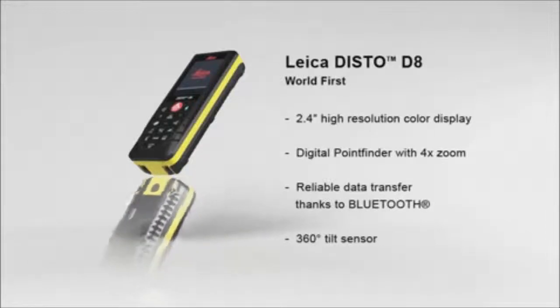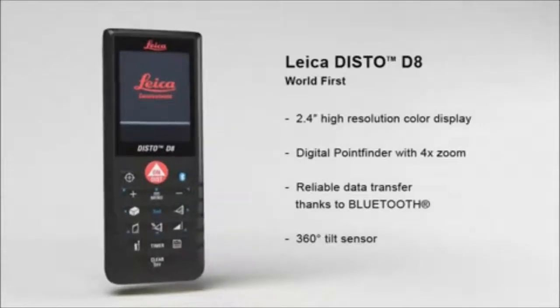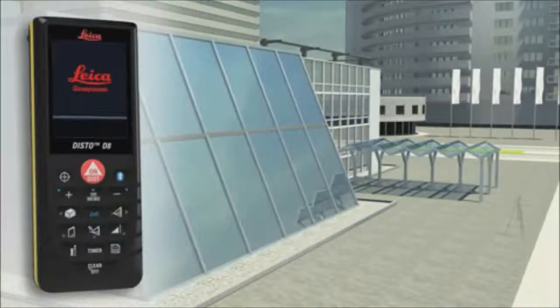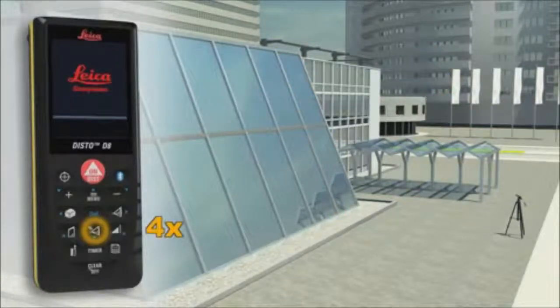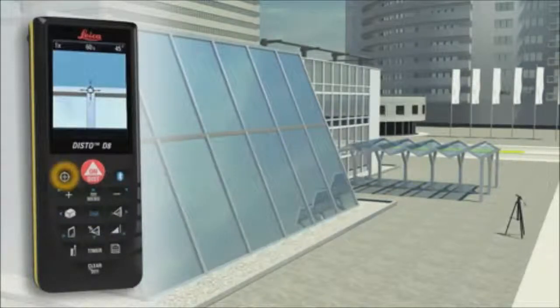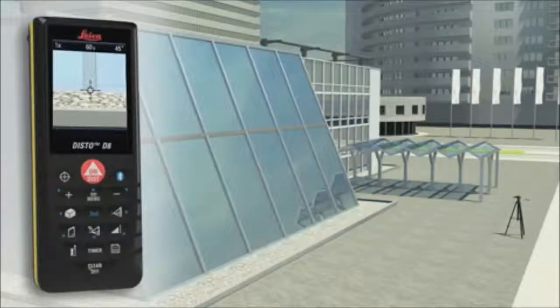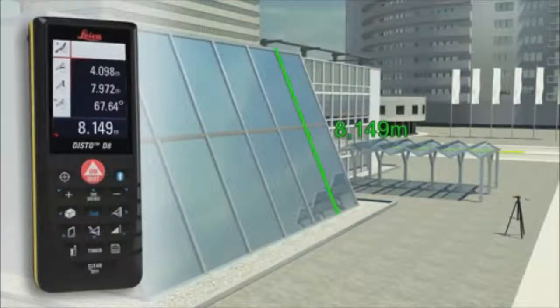With the degree tilt sensor, the combination of angle and distance measurements allows determining distances where conventional methods fail. Do you have to determine the length of a sloping facade? Measure quickly and safely, even from greater distances, with the Leica Disto D8. Carry out two distance measurements, at which the Leica Disto D8 simultaneously determines the respective angle. The final result is automatically calculated, and a further press of a key gives you supplementary information such as the height or the slope of the facade.